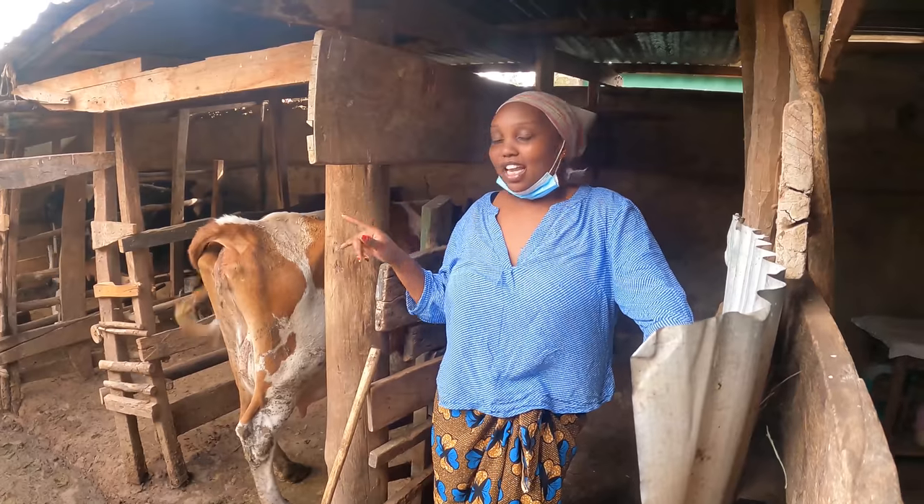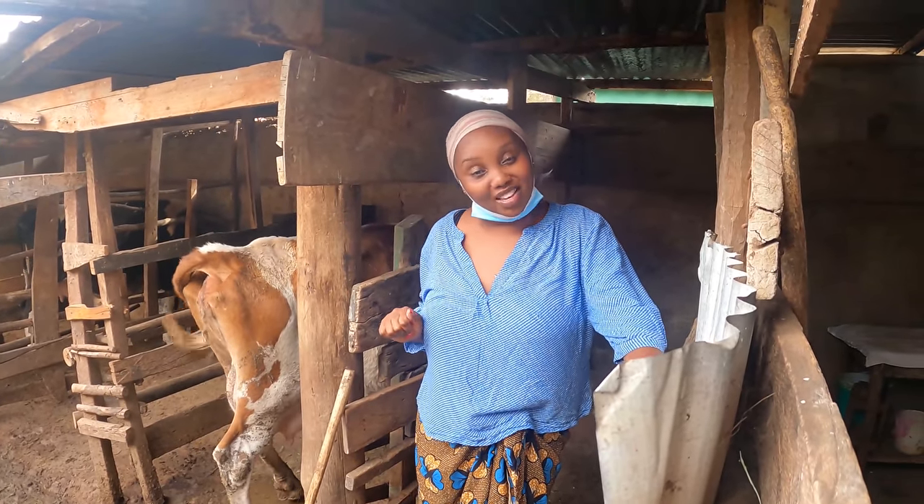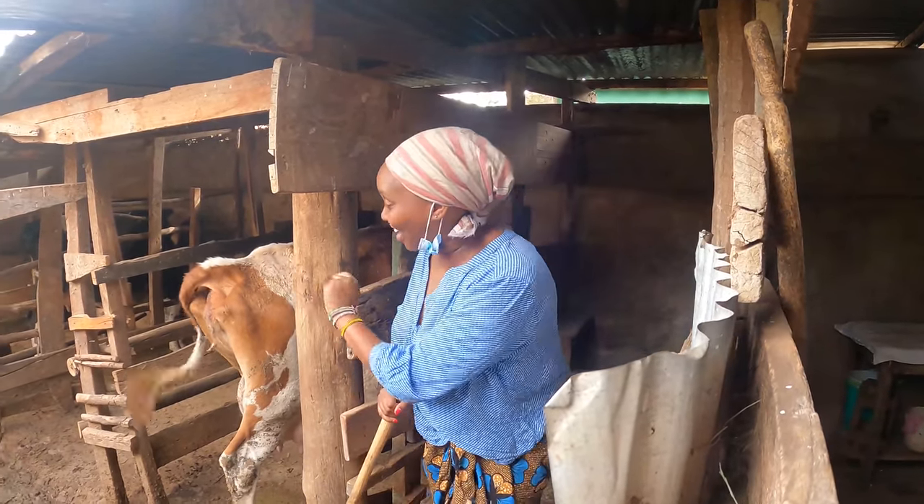I'm doing some cleaning and then I'll show you how we do biogas, because that is the one we use to cook in the village. So come along with me and say hi to my friends — my cows.